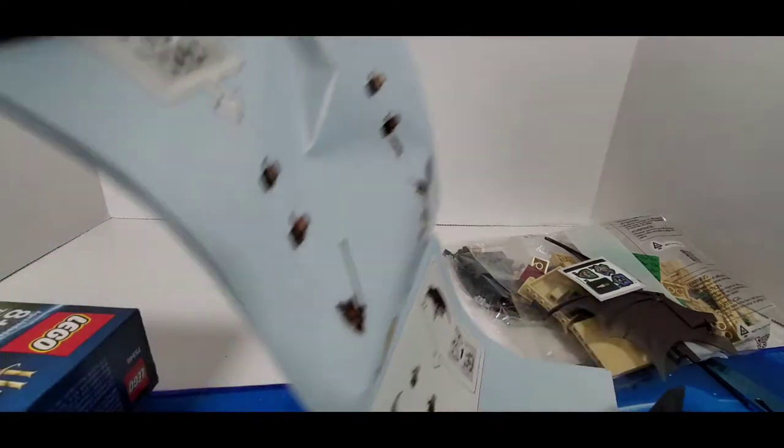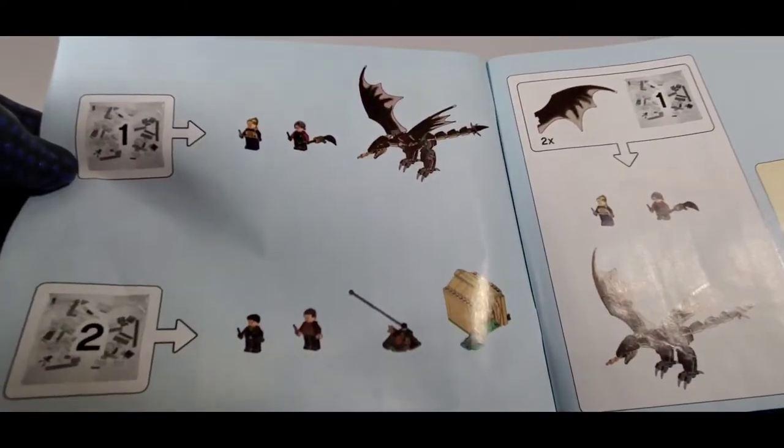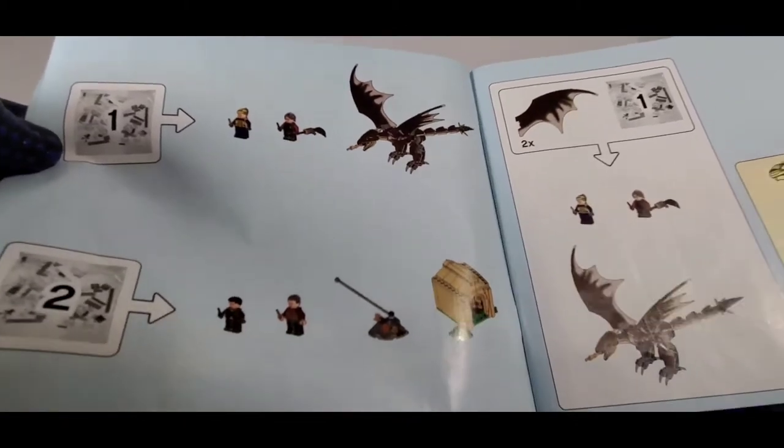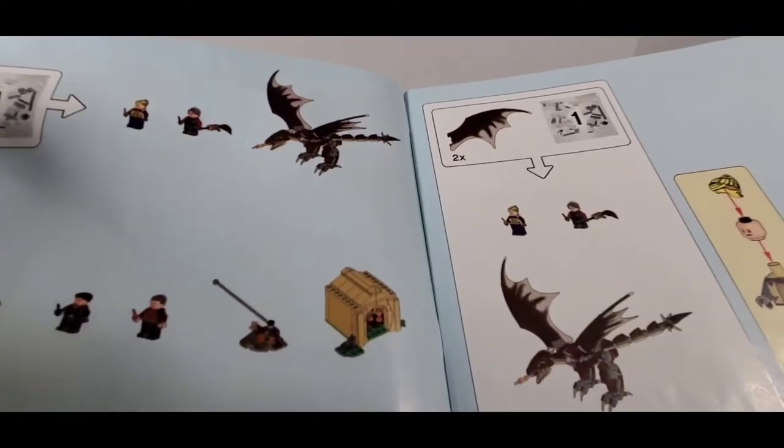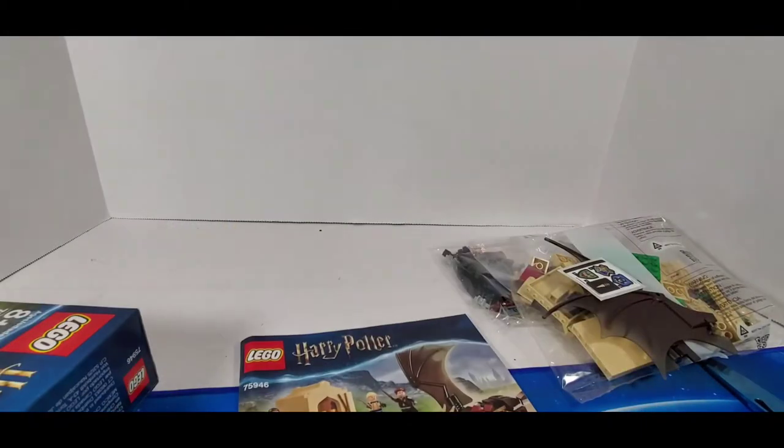There's a small little instruction book, nothing too fancy. We get little stickers right there. Bag number one — it looks like you get Harry and that girl, and then you get the other one. Oh man, that looks so good right there. I'm gonna enjoy this build; it's actually gonna be pretty fun.